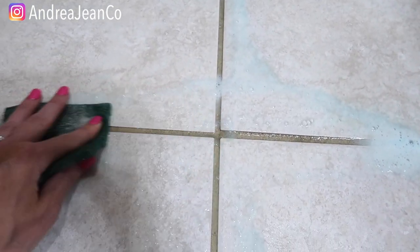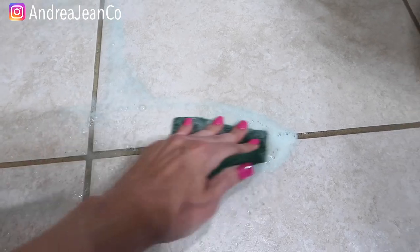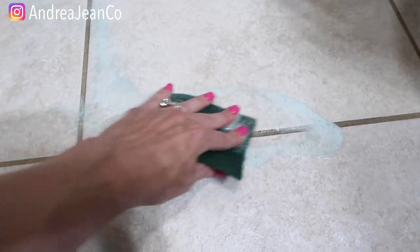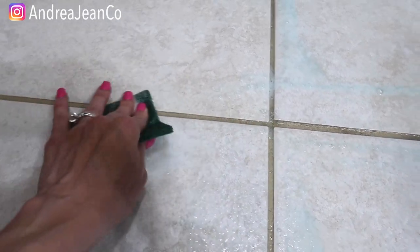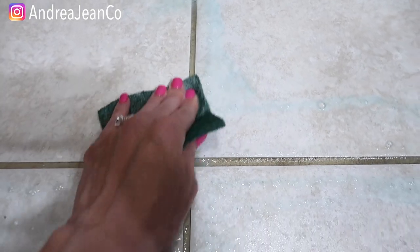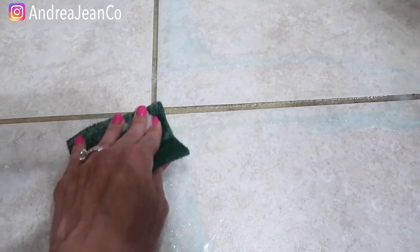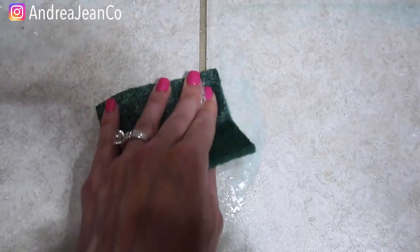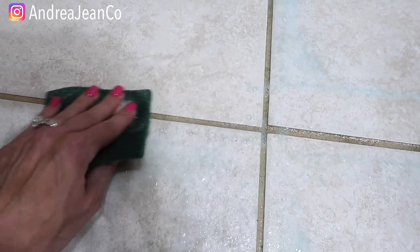On my grout video, which has over 200,000 views, you should check out the comment section. Some of the comments I get — because I like to make things quick and easy — people are telling me these 10 steps to clean your grout, and I'm like, honey, I ain't got time for that. I do not want to spend hours and hours cleaning. Cleaning is the last thing I want to be doing, so I try to find the most efficient ways. If that is you as well, then this is the place for you.